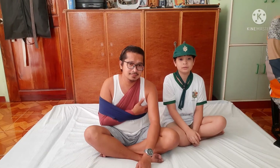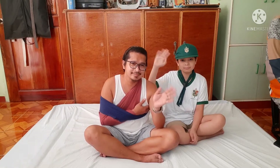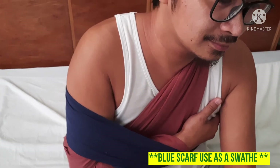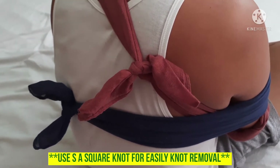That's it, mga kaibigan. I hope you learned how to apply first aid for a collarbone fracture and how to make an underarm sling and swathe. See you in our next video. Here's my demo — the red scarf is the underarm sling and the blue scarf is the swathe. Okay, I tie the knot and spread it out.